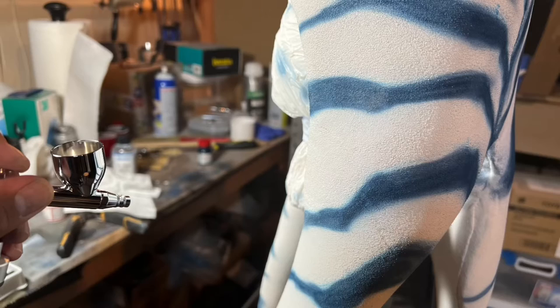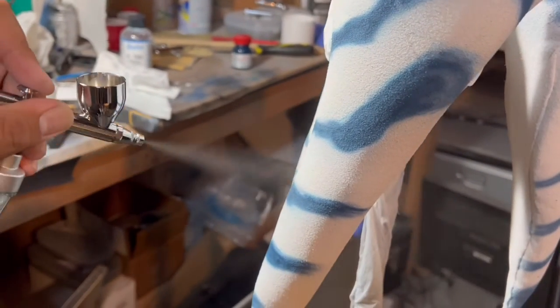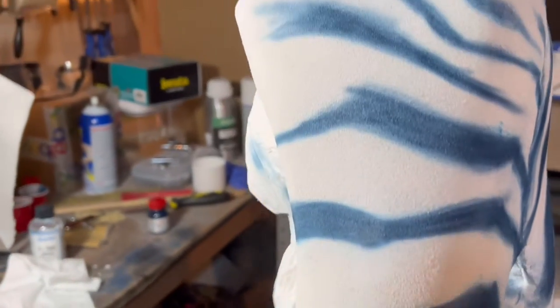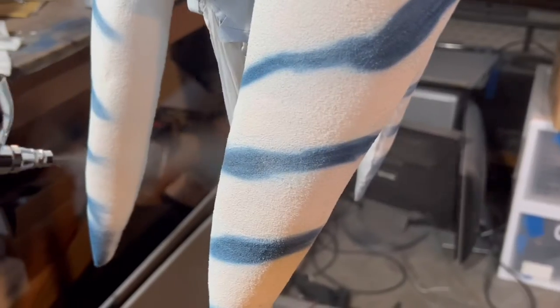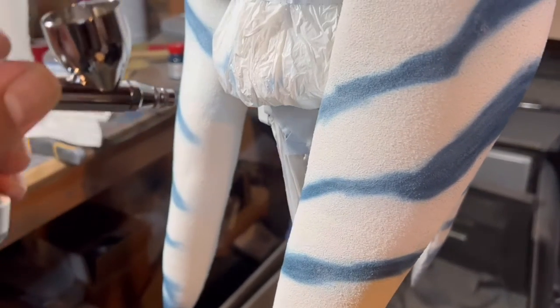Now you can see I started drawing on the stripes, and then they were painted on with an airbrush using leather paints — Angelus leather paints. I'll look at the colors and link them in the description, but it was just a blue and a white. I wanted softer edges because this is based on her look in The Mandalorian.